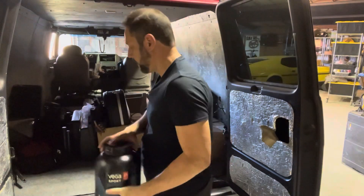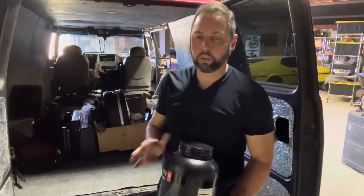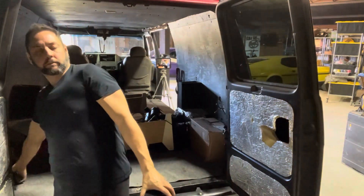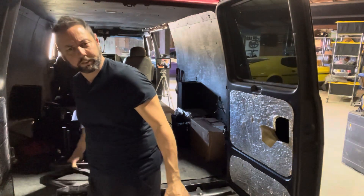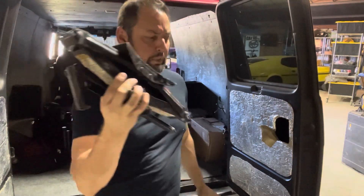Protein powder. It's not that I'm healthy — it's just so convenient to be able to mix up a protein shake. Convenience is much less of a hassle. I guess that's what convenience means. Never mind.